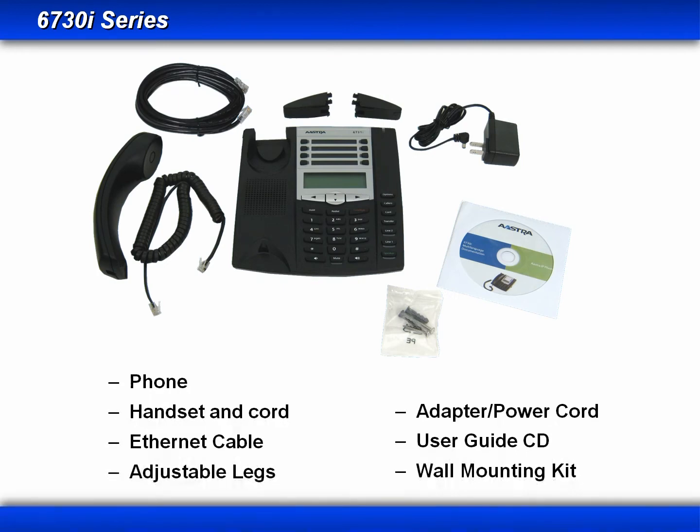For the 6730 series, you'll receive your phone, the handset and cord, an ethernet cable, the adjustable legs, the power adapter and cord, a wall mounting kit, and the user guide, which is now on CD.